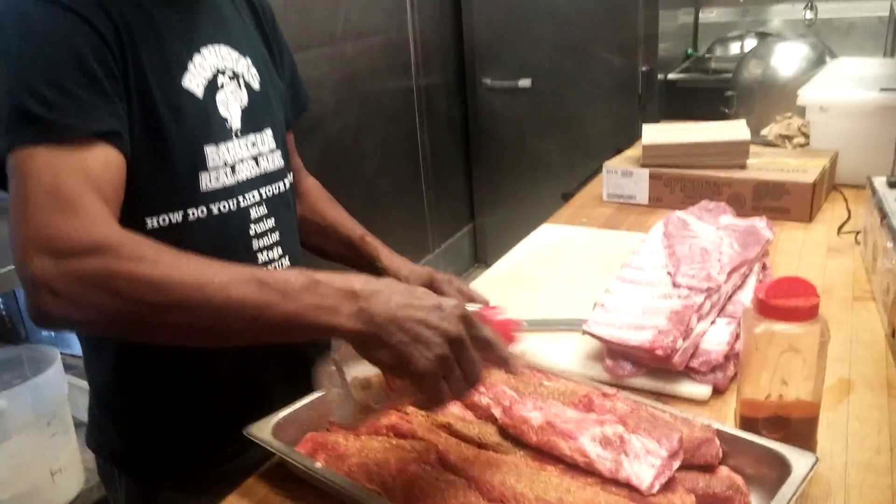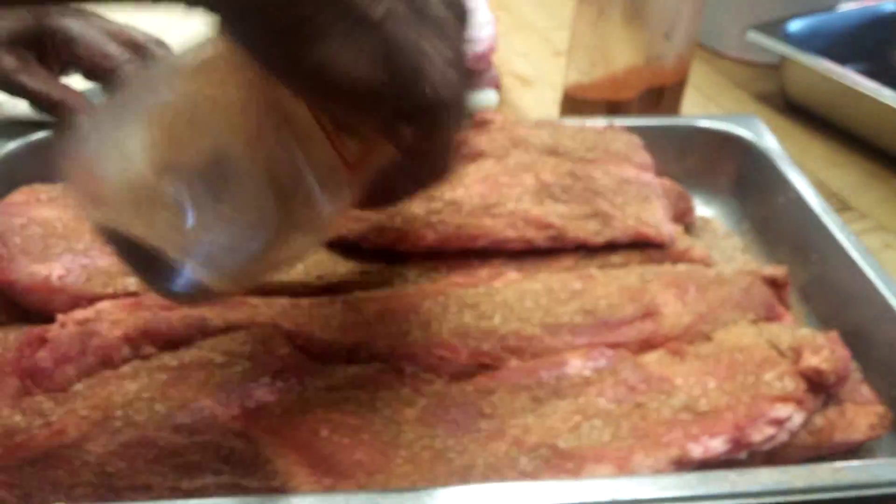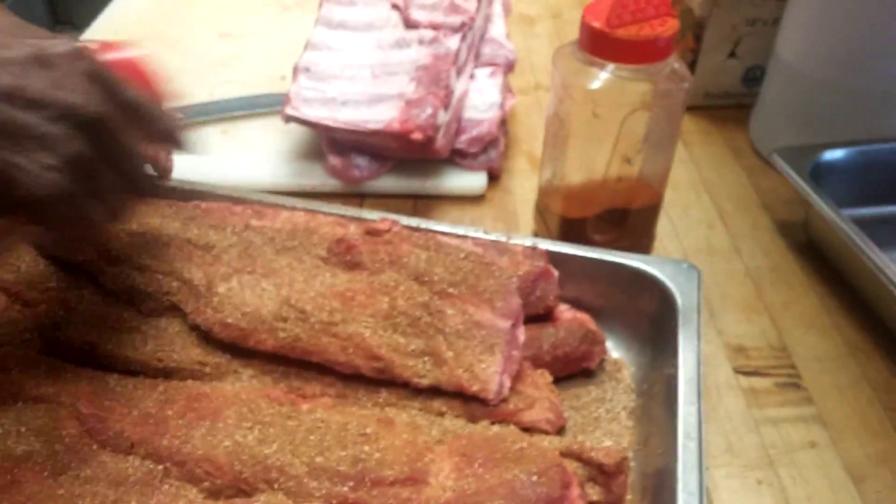Now you see folks, if you want great barbecue, you got to start with some great meat. Look at the size of those rib tips right there. Blondie is putting it down with some of that perfect pork rub.